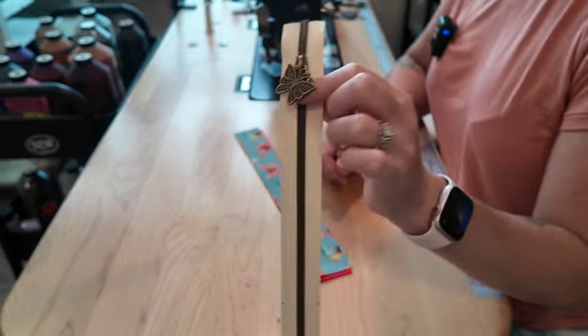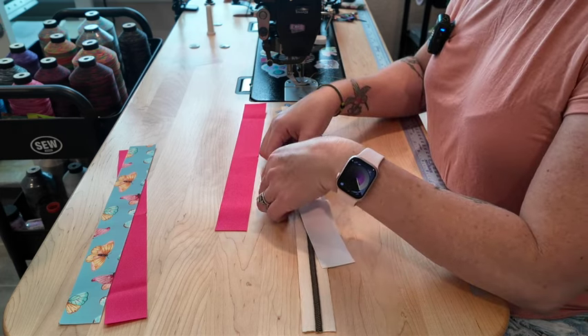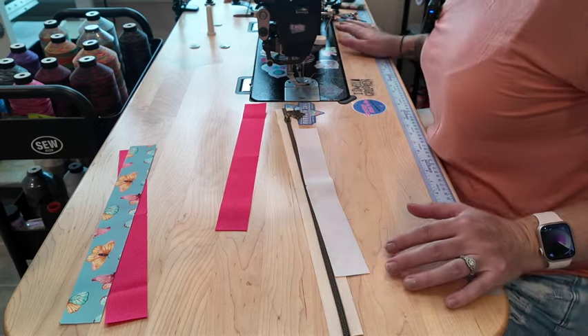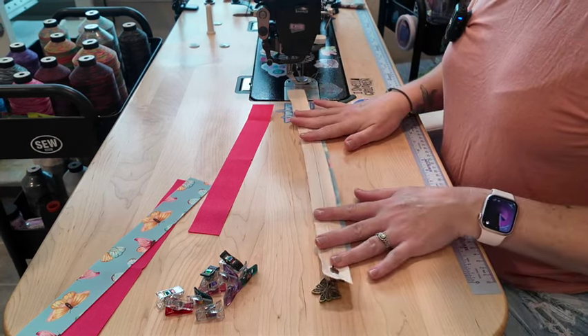Go ahead and grab an exterior and a lining. I'm going to go ahead and keep my zipper face up right now, and I'm going to take my exterior and line up the centers that I have marked. I have my zipper tape a lot longer than it needs to be. Grab some clips. Right now your exterior and your zipper teeth should be right sides together, and go ahead and clip along the top edge. Then we are going to baste that in place. So we've got the exterior sewn on our zipper.